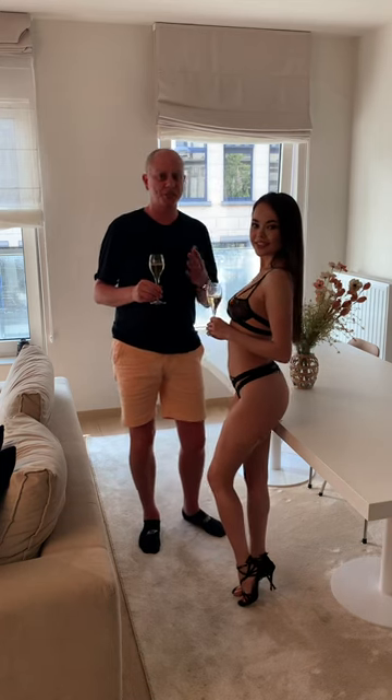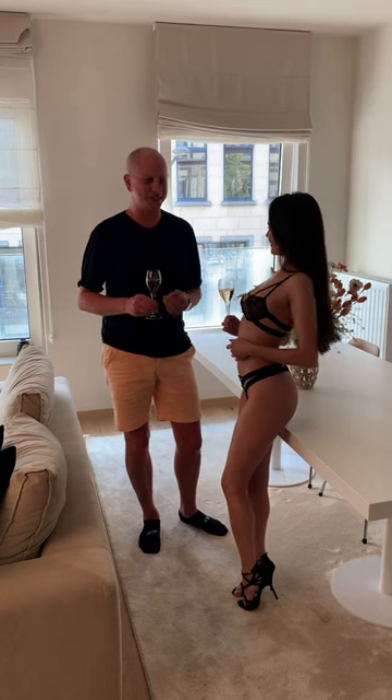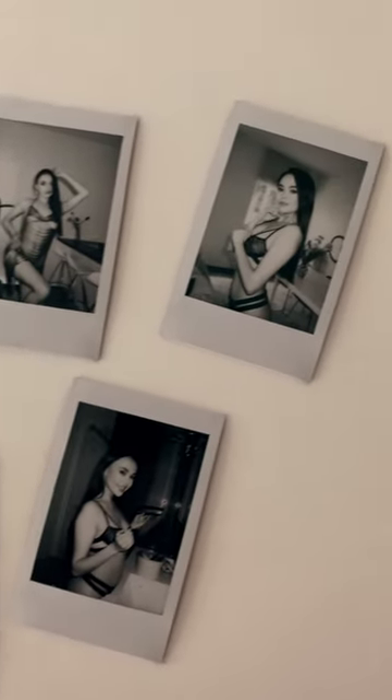Hi guys and girls, very nice photo shoot in Brussels today with Miss Anna. Hi! And Anna, it's a wrap! Cheers! Yes, yes, yes, yes! Thank you.